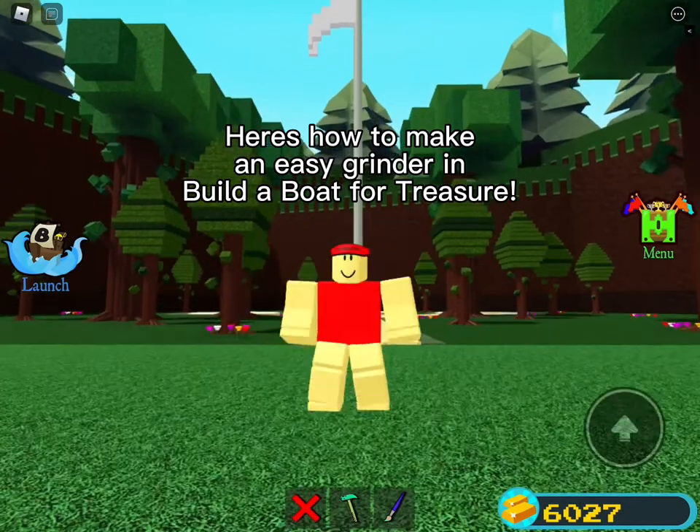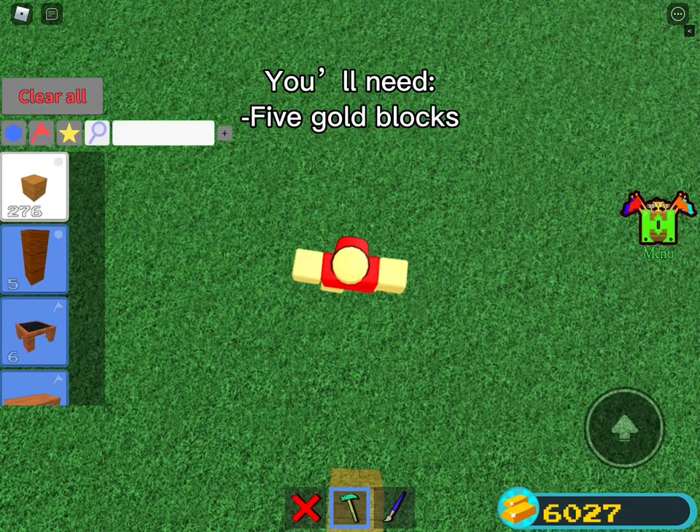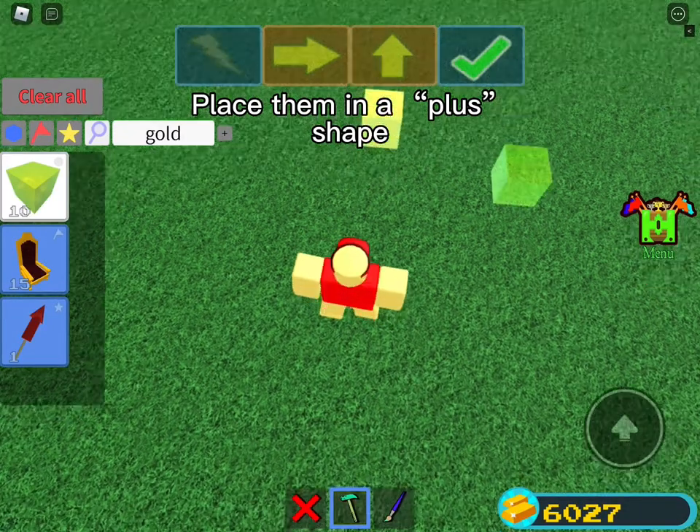Here is how to make an easy grinder in Build a Boat for Treasure. You'll need 5 gold blocks. Place them in a plus shape.